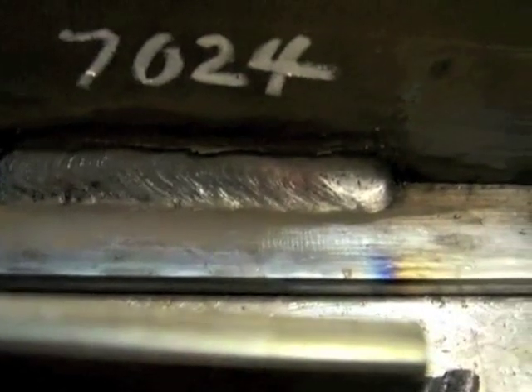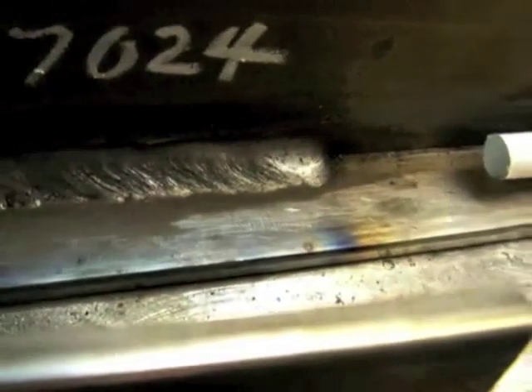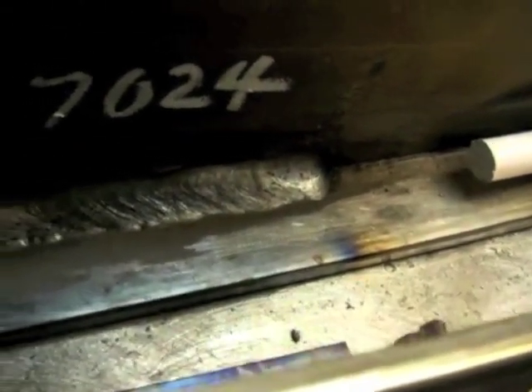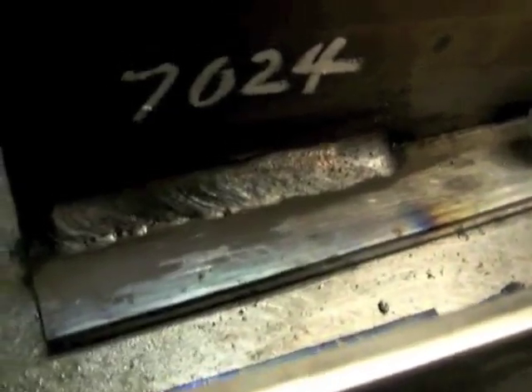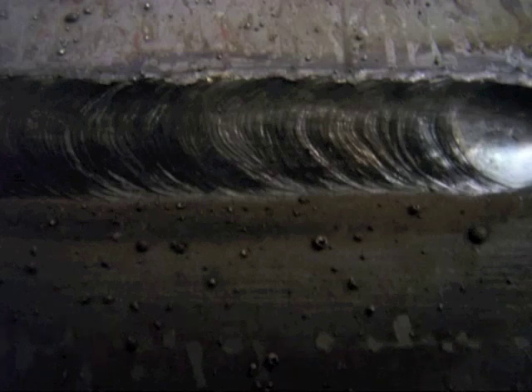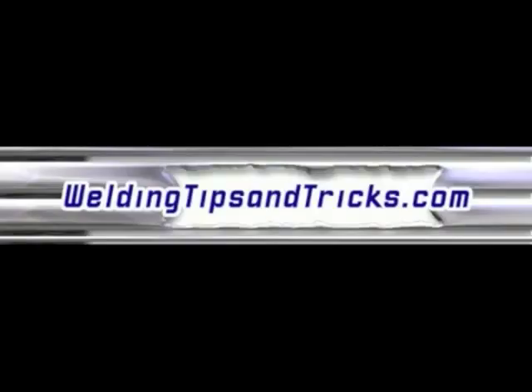And there's the 7024 drag rod. Even though it wasn't hot enough — it seemed cold and was just laying in there — it still made a good, smooth, large bead because that's what it's intended to do. But you don't want to weld with it in anything but flat and horizontal right in front of you. Here's another 7024 weld, a little hotter on a lap joint. Don't weld with 7024 overhead, please — you'll wind up with a pant full of fireballs. Thanks for watching. WeldingTipsAndTricks.com.